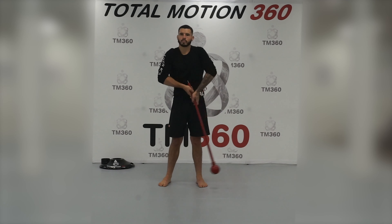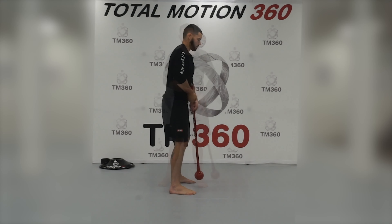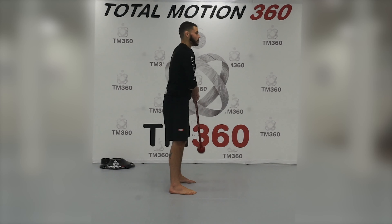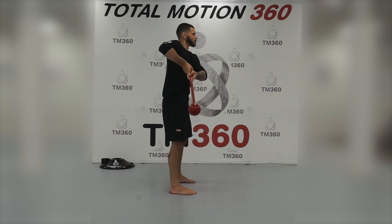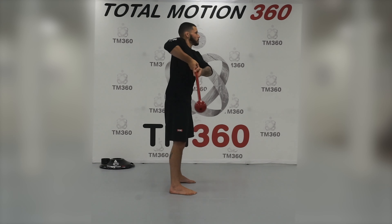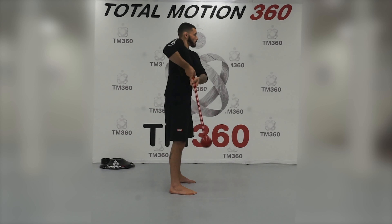This keeps the mace off the ground so I don't hit myself in the feet. From the side, see how my elbows are moving side to side, which causes my shoulders to rotate a little bit. I want to keep this nice upright tall posture throughout the entire movement.